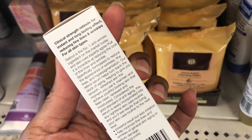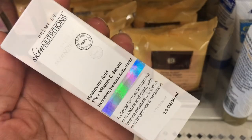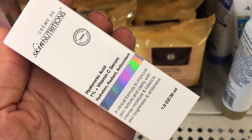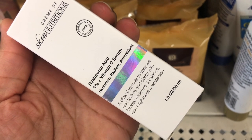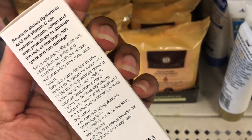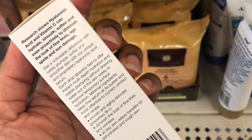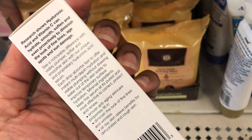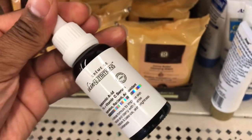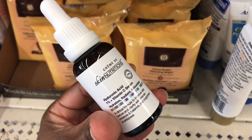They have a double-strength retinol night repair serum promising flawless, younger, perfect skin — clinically strength retinol for instant and long-lasting effects, reducing fine lines and wrinkles for all skin types. They also have a vitamin C serum to hydrate, improve skin texture, clarity, and brightening. Vitamin C is really good for your skin. It comes in a pretty big bottle with a little dropper.